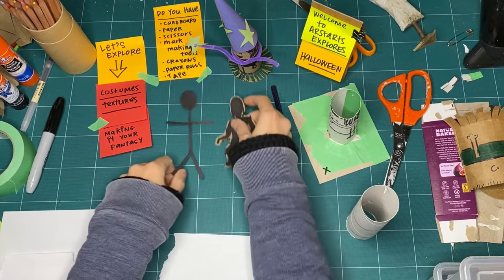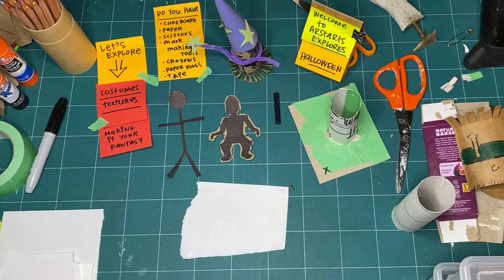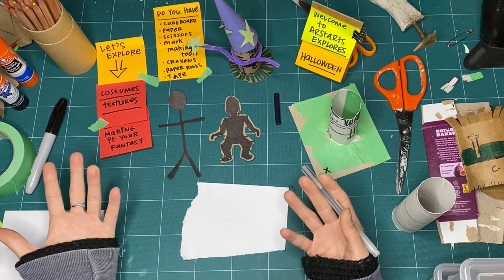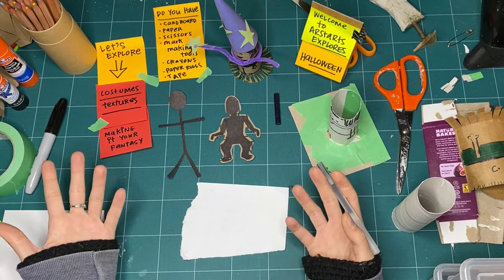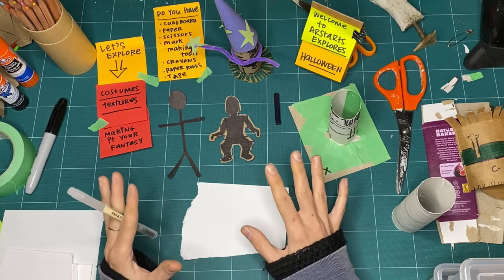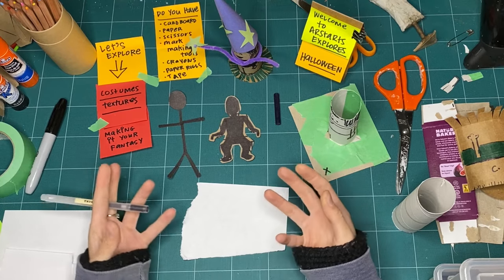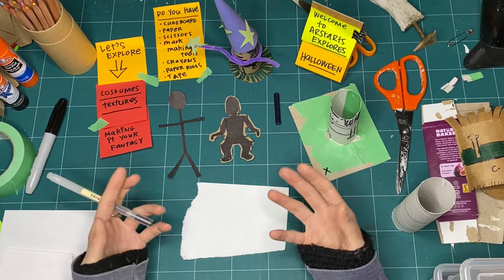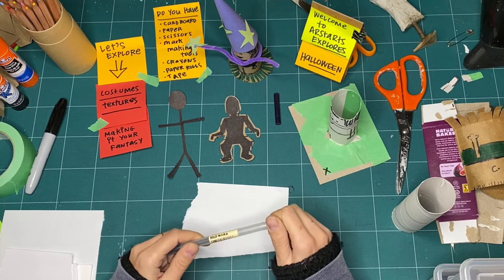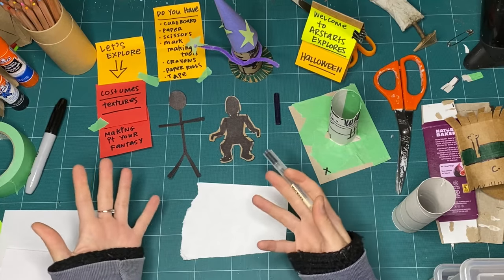Before we start making our costume, maybe you have a costume in mind already - whether or not you're going out trick-or-treating or making costumes at home. I love Halloween because it gives us the excuse to make costumes, but there's no reason why you can't make a costume any time of the year. Whether you're going to a costume party, a tea party dressed as book characters, or a photo session - Halloween is just a great excuse for it.